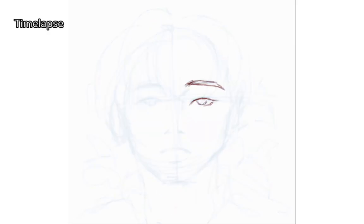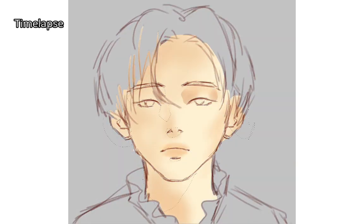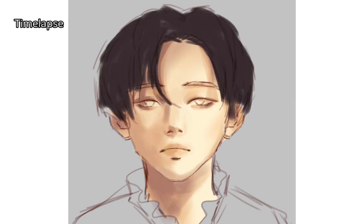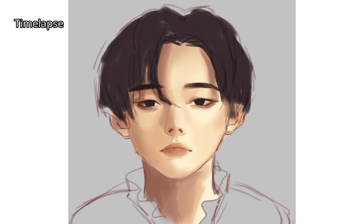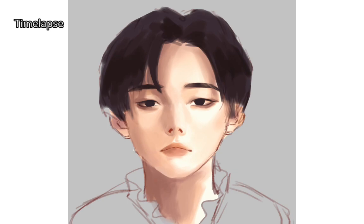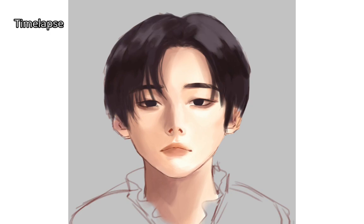That was my first time painting with ibis Paint — I'd say it was a fun and unique experience. I've never drawn with fingers before, at least not semi-realism. There were times I wanted to give up because this portrait took me days to finish, but I'm glad I followed through. It was difficult at first but pretty fun once you get the hang of it. For color adjustment and finishing touches though, I still go with Clip Studio Paint and Photoshop.